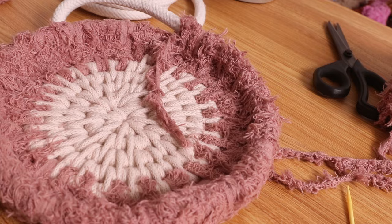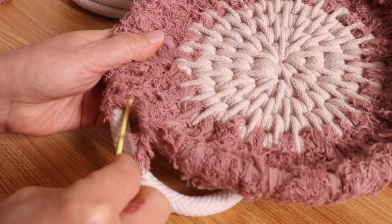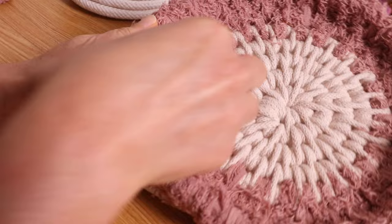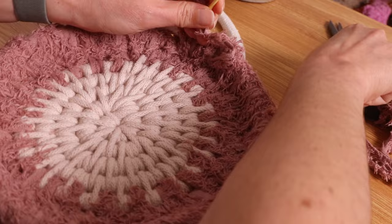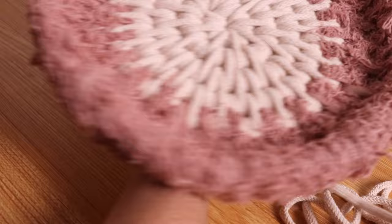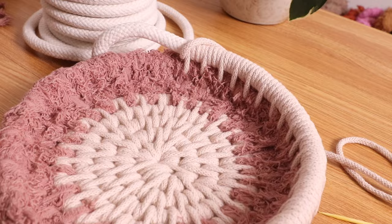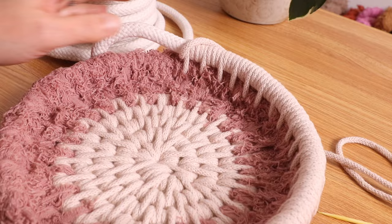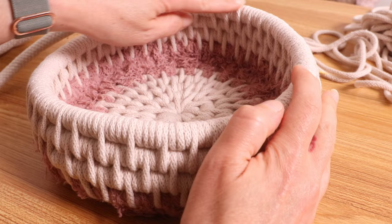I'm going to do one more round of this and then switch back to my braided cord. Because of all this fuzziness, when I switch back I am going to weave this end back in underneath here and then continue, so that it stays neater and you don't see the pink fuzzies coming through underneath the white. Just weave it in and give it a trim. This was just my first round of the side and I'm going to do at least three or four more, so to add my new piece I'm just going to start wrapping and continue the way we've been going, keeping it straight over the previous round because I want them to go straight up.